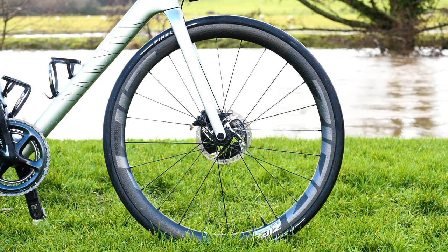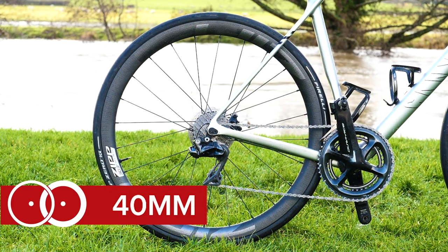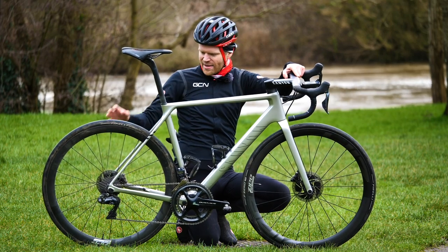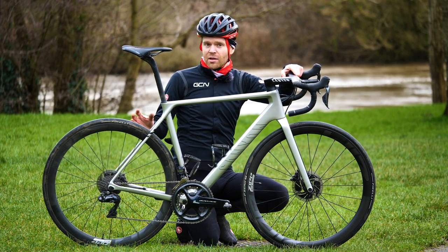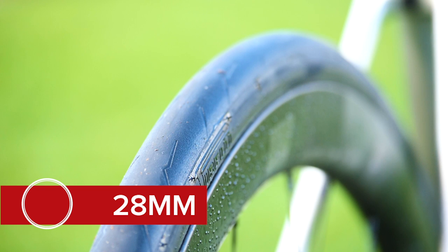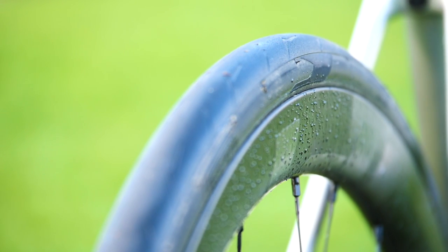The wheels are Zipp Firecrest 303s, 40 millimeters deep — a nice all-round wheel but very light. They're 1,350 grams a pair, which helps keep the weight down. They're also hookless and tubeless compatible, so I've got them set up tubeless with Pirelli P Zero 28 millimeter tires. The width of the rim works really nicely with that 28 millimeter tire — it's a nice flush shape.